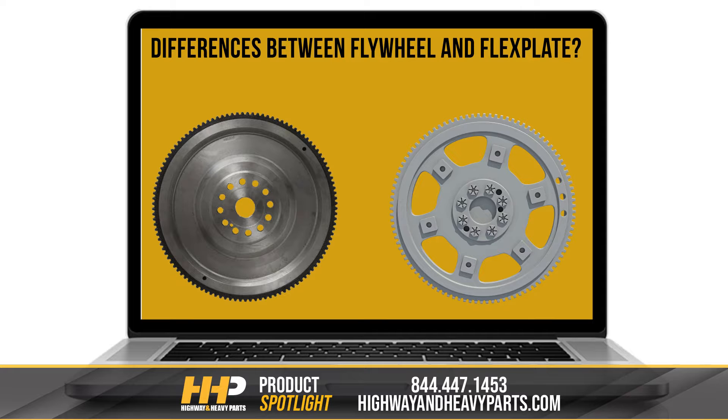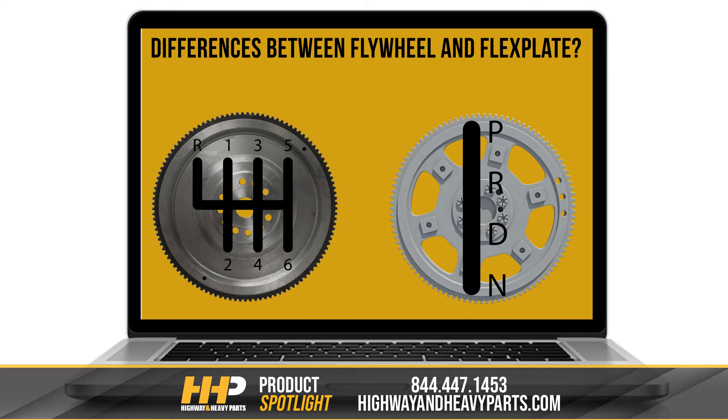While there are some exceptions, if your vehicle has a manual transmission, you want a flywheel, and if your vehicle has an automatic transmission, you want a flex plate.